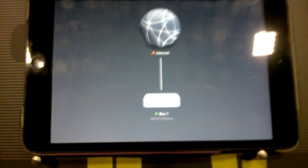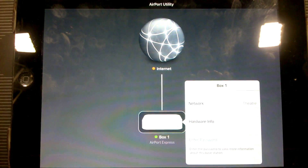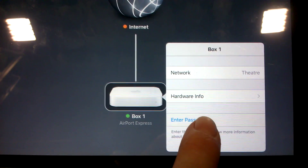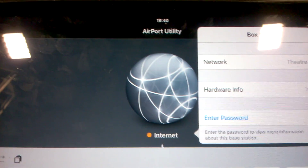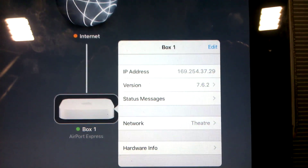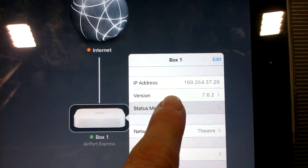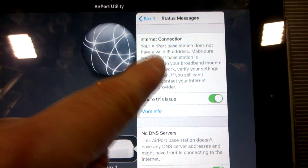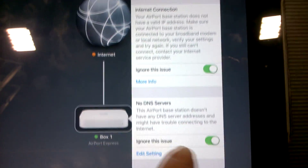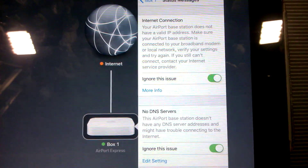First of all you need to use the Airport Utility. Open it up and you'll see what's on your network. Tap on it — a little information box comes up and if you have a password you will need to enter it here. Now this box gets bigger and you need to go into status messages. What will probably happen when you open this up is you actually end up with three status messages: internet connection, no DNS servers, and there was another one. But anyway, you need to make sure that they're all on 'ignore this issue'.